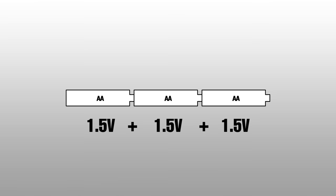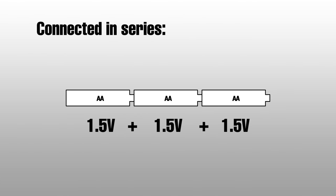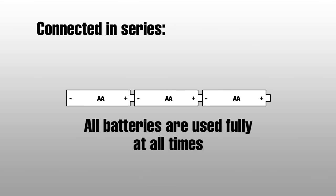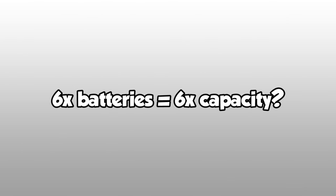Let me explain. Connecting batteries in series adds the voltages up, done by connecting the batteries plus to minus like a human centipede. And since we're using the entire potential of each battery at the same time, the capacity for all 6 batteries will actually be the same as just one. If you were thinking having 6 batteries would give us 6 times the capacity, that would only be the case if we were connecting in parallel.